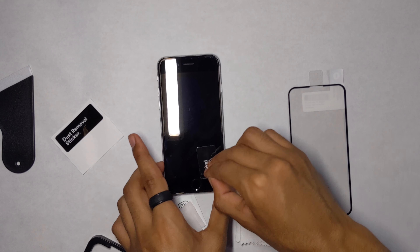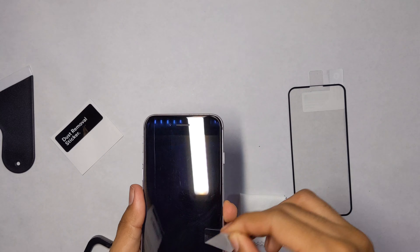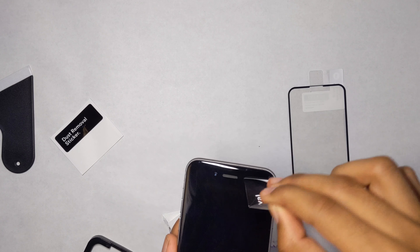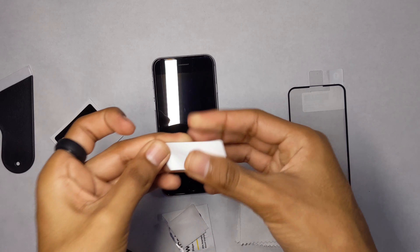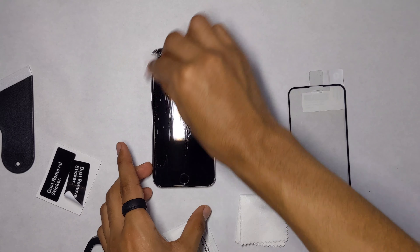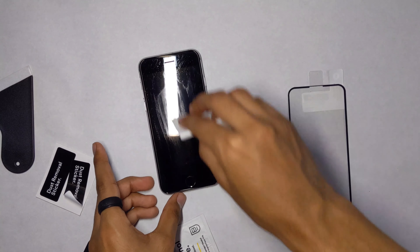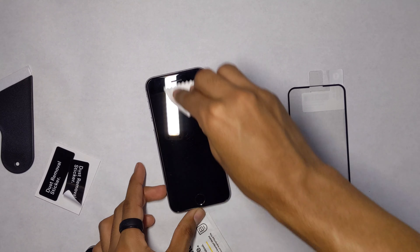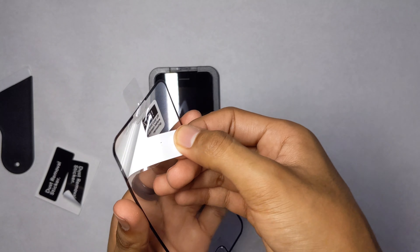Hello everyone, welcome to my channel. Today we're going to be unboxing and reviewing the Bodyguards Pertex Synthetic Glass screen protector. You can get this for the iPhone 6, 7, 8, and the iPhone SE 2020. This retails for about $45 on Bodyguards' website — I'll throw a link in the description. It has a free lifetime replacement warranty and comes with a dust removal sticker, a Bodyguards logo sticker, a microfiber cloth, an alcohol prep pad, a squeegee, an alignment tool, and the synthetic glass screen protector.